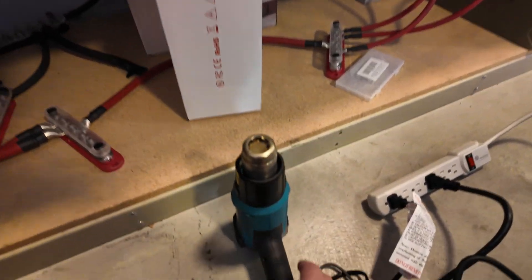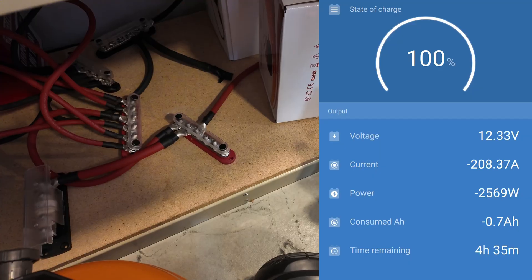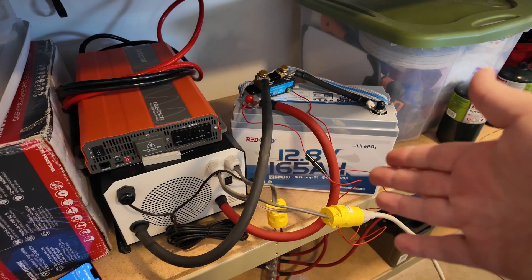Let's fire this up to high heat and turn this heater up to high as well. That's 3,500 watts — 370 amps. It's beeping again and it's going to kick off — and there it goes.